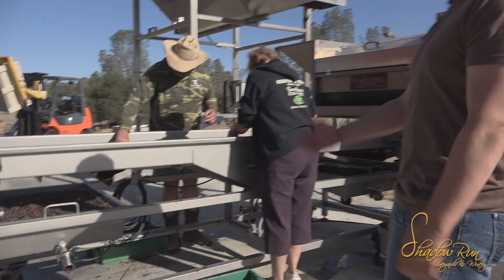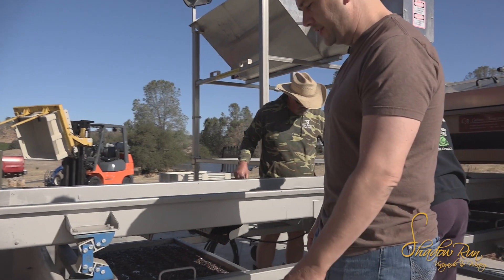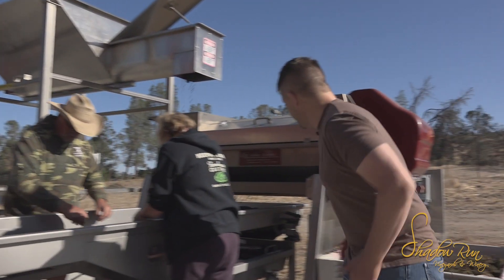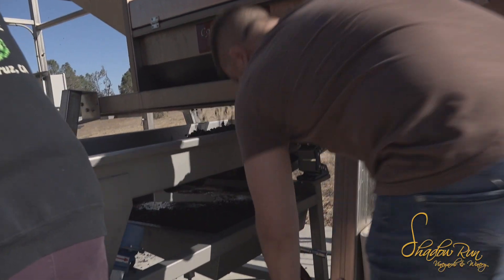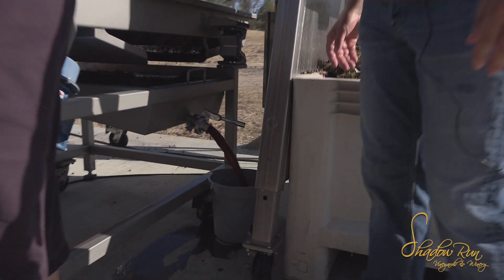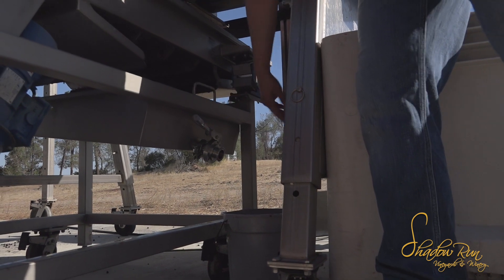The trays capture jacks and everything that the sorting table is supposed to pull out, and it's dumping juice out. We call this the saignée — it's juice that just runs out. Up here I've got a valve, and I'm guessing I'm going to get a lot. That's all juice we're going to get rid of, and what's important is to keep track of how much juice you get rid of.